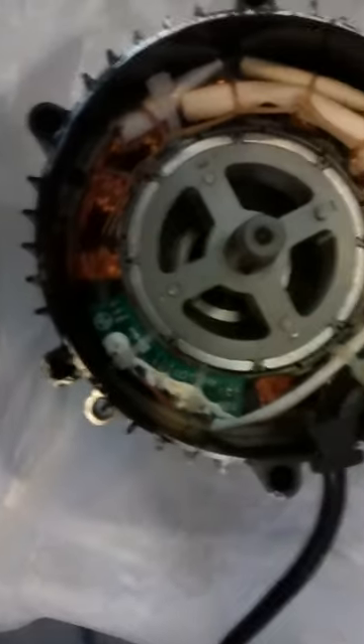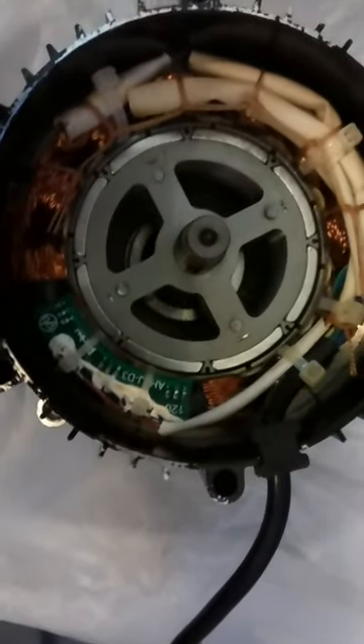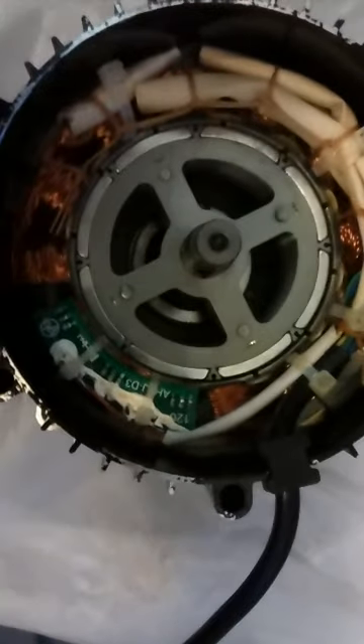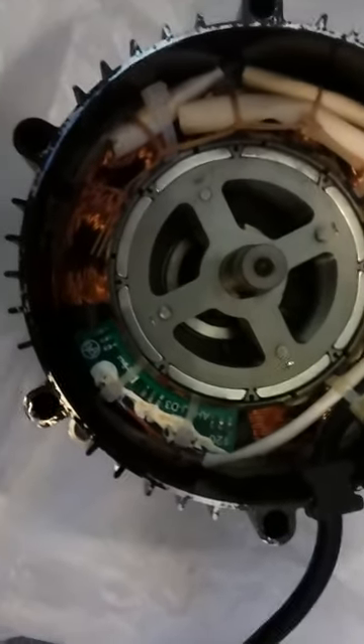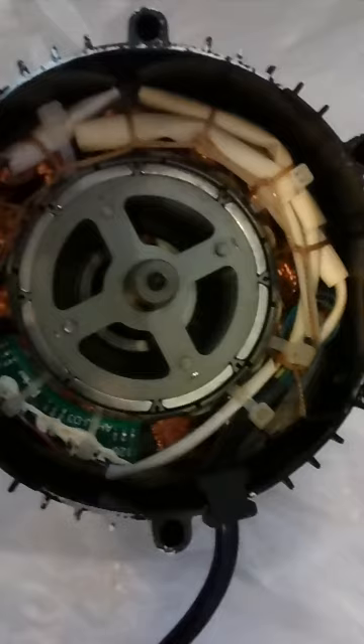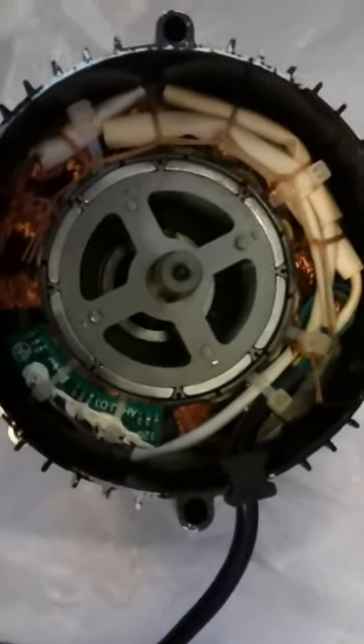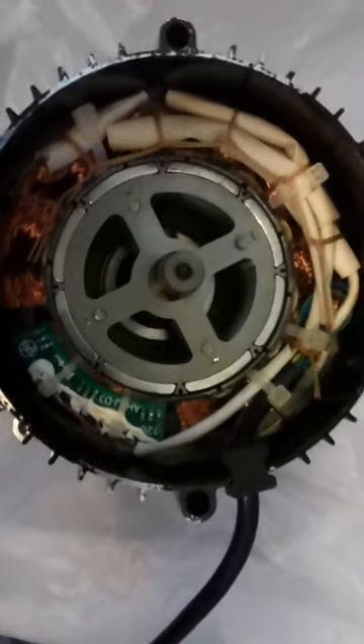This is what that looks like inside. These motors can be used as generators. As long as that armature is spinning, it'll create power.